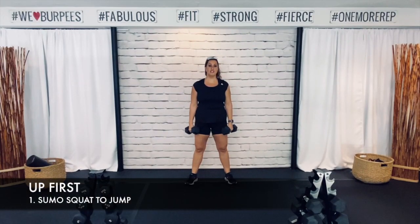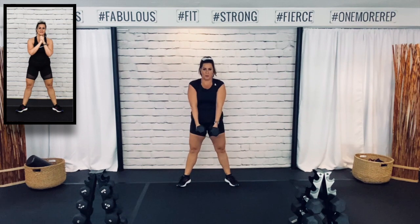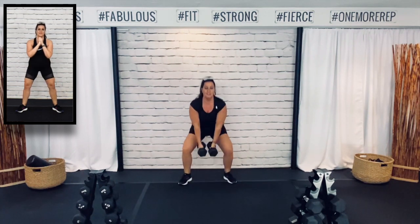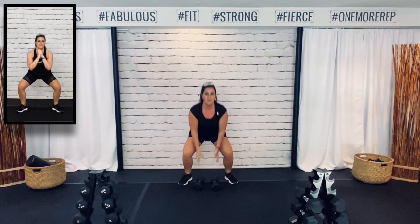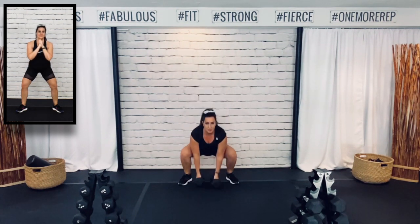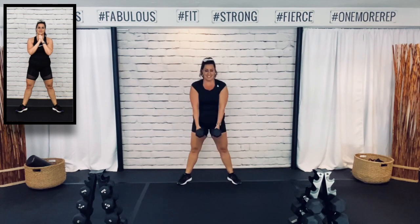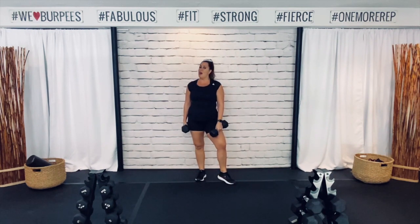Alright guys, I got my weights. Remember, this is a squat — feet a little wider than hip width apart. We're going to go down, down, up, put those weights down, and jump. Come on. Look at me when I'm going down — I'm squatting down to grab those weights, I am not bending over to grab those weights. Good job guys. Let's get your heart rate up for that little jump. Good job. 10 seconds and you get that break. If your lower back is hurting, you're bending over to grab those weights.